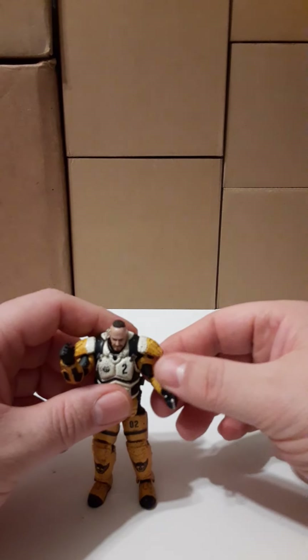The younger commander even looks younger by comparison. So here is your third figure - it is basically the same figure, just a different head sculpt. Now we're going to go ahead and take a look at the accessories. We'll start with the helmets.